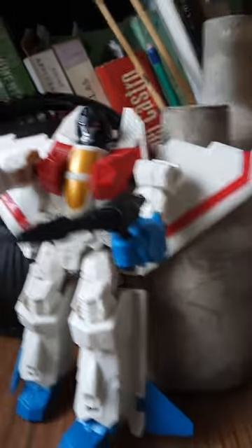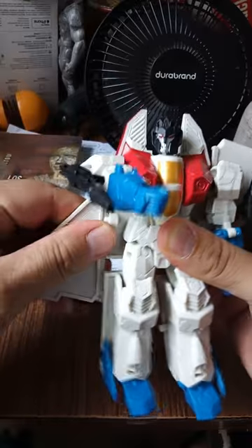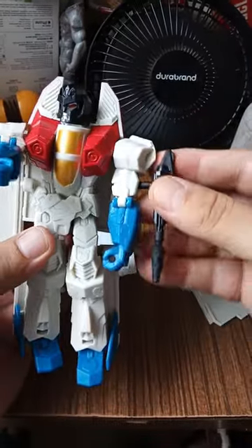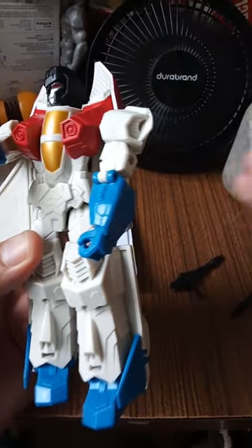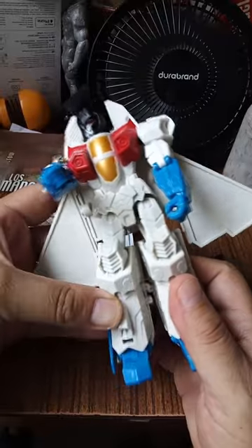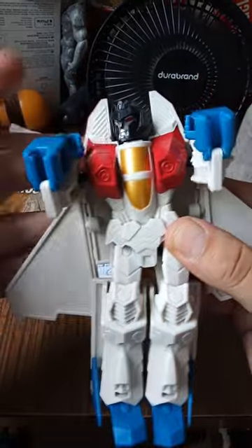¡Sí! Ahora haremos la transformación de Starscream. Si no me equivoco, iniciamos girando las alas hacia abajo — no son 360 grados, sino una rotación de 180 grados. Se cayó el ala. Le quitamos las ametralladoras, o las Laser Blasters. Veamos el ala — ponemos el ala aquí hacia abajo. Ahí está, ya la agarró. Parece que se unen los pies.